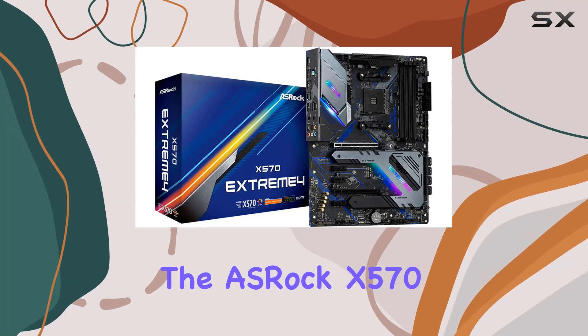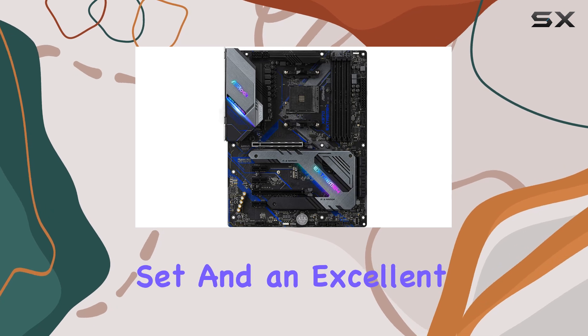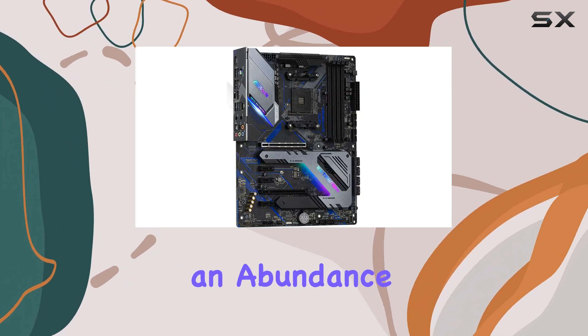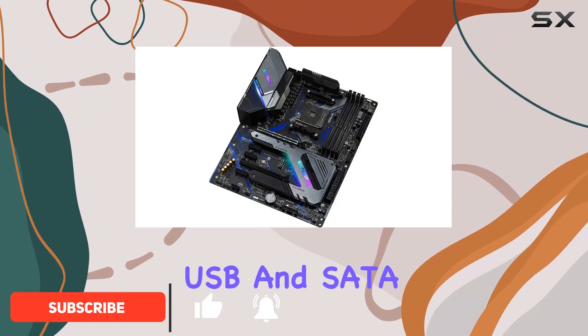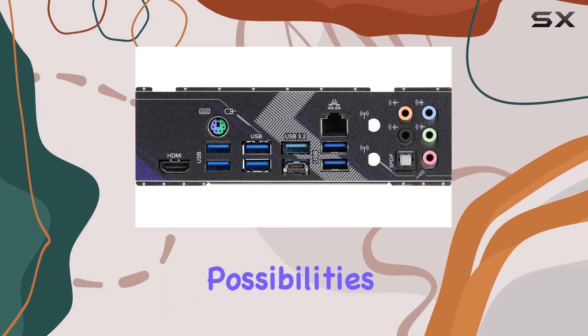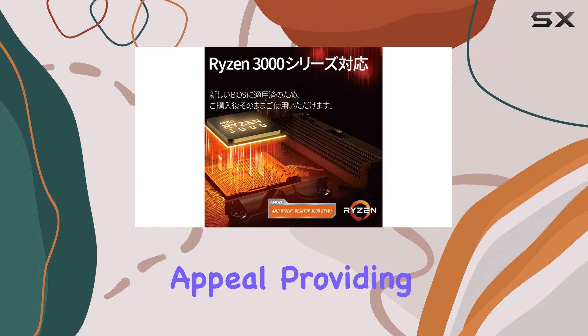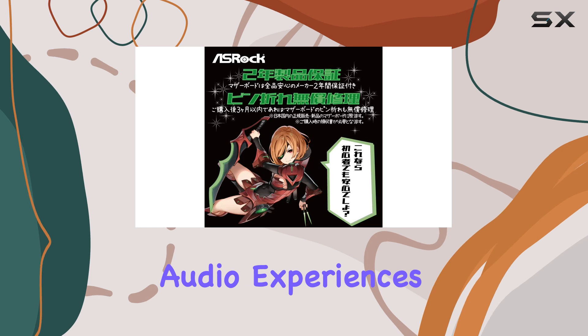The Oshrock X570 Extreme 4 is an impressive motherboard that offers a great feature set and an excellent performance-to-price ratio. It boasts an abundance of connectivity options, including a plethora of USB and SATA ports, ensuring you'll never run out of expansion possibilities. The quality NIC and audio chipset further enhance its appeal, providing reliable networking and immersive audio experiences.